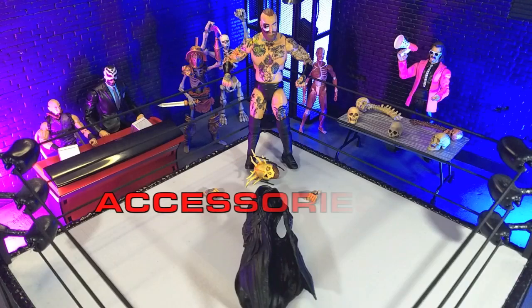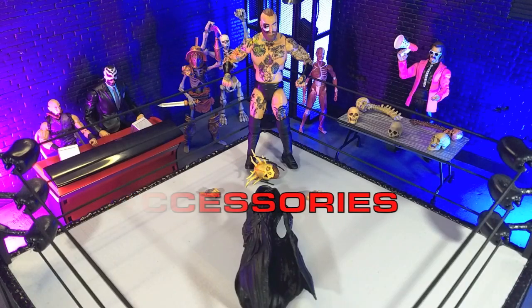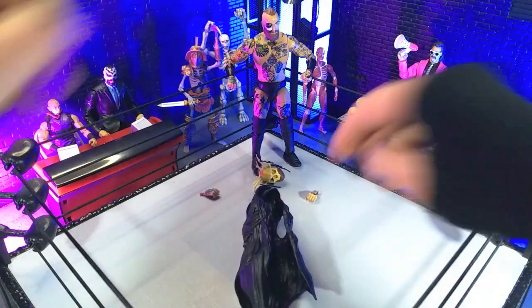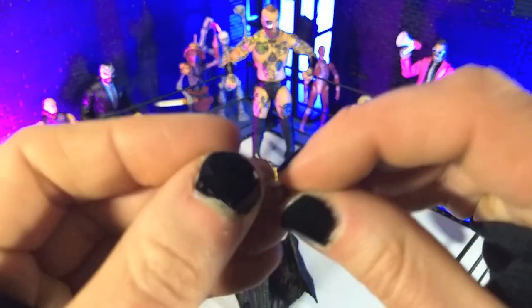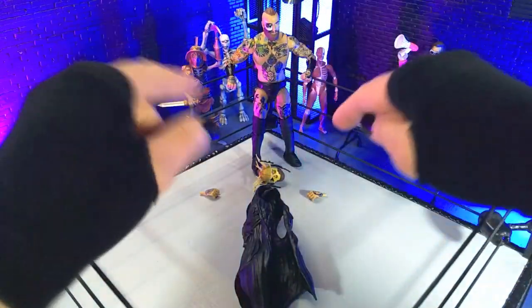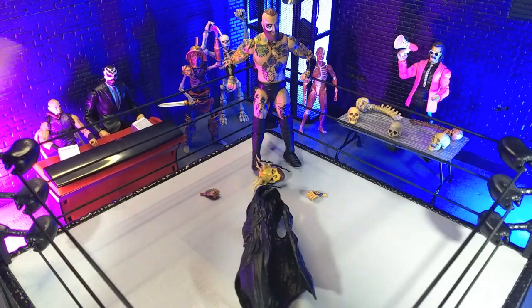Not a crazy amount of accessories here, but we definitely have what we need. Right out of the box, we get a couple of fists with all the tattoos printed on there, and then a couple of gripping hands — same level of detail, which is always welcome. Jazzwares has definitely skipped out on that a couple of times, so worth noting.